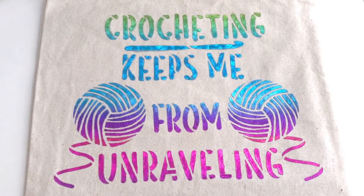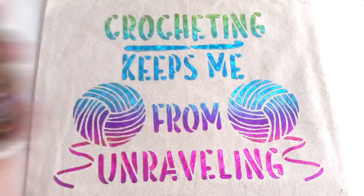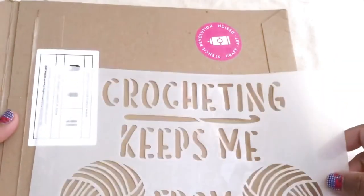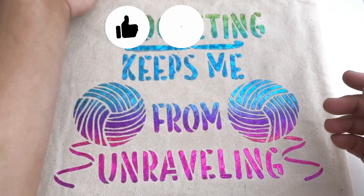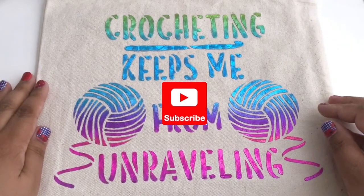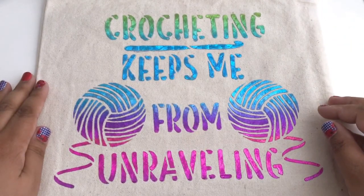So that's how you add a foil decoration to a canvas tote using deco foil and a stencil from Stencil Revolution. If you enjoyed this video, please give me a thumbs up, share it with your friends, or leave me a comment. You can also subscribe to my YouTube channel for more great videos. Thanks for watching.